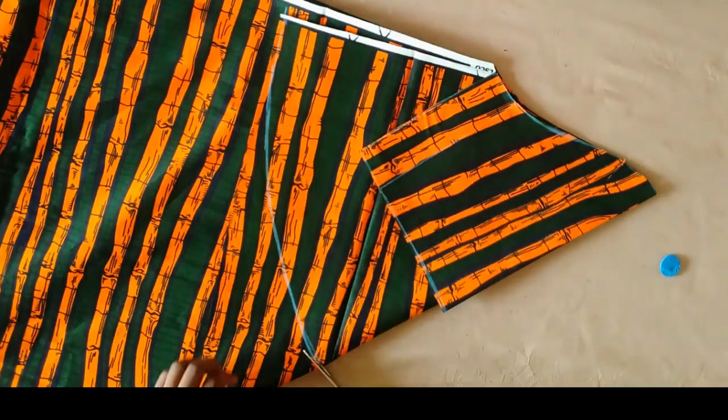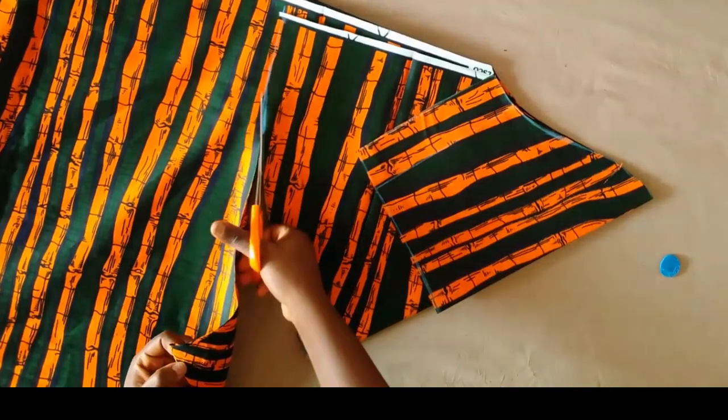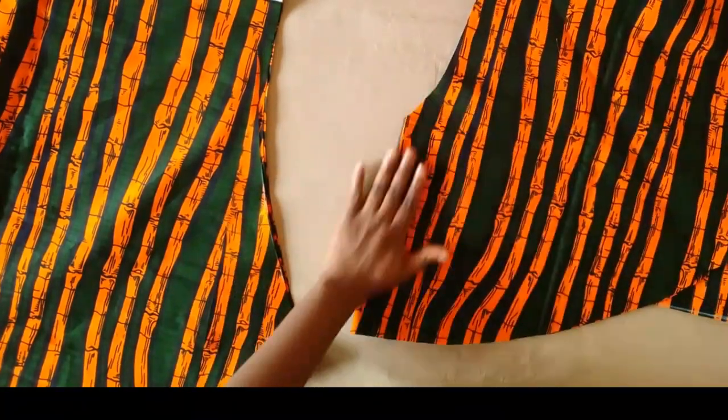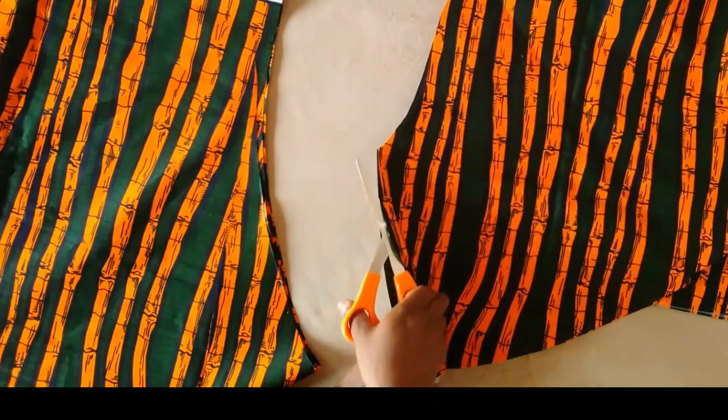After that we're going to cut the upper part the same as the sleeve, and then mark the line on the lower part. Because it's folded into two, we're going to get two sleeve pieces. This part is unfolded so I'm going to be cutting that open, as you can see.